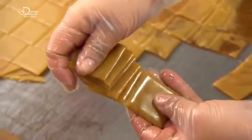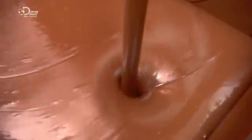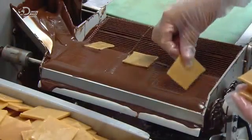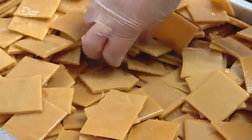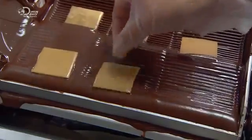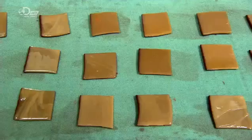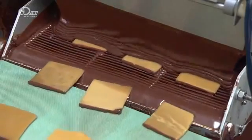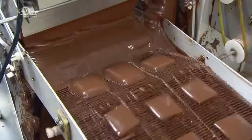Now, two additions which will turn this into English toffee. Firstly, semi-sweet chocolate. Once this tempering machine heats it to the right consistency, a pump feeds it to a machine which coats the toffee squares in two stages. With the underside now coated, the squares move onto a refrigerated belt, which rapidly hardens the chocolate. The next station covers the other side with chocolate. As the now fully coated squares exit the machine, the belt vibrates, shaking off the excess chocolate.